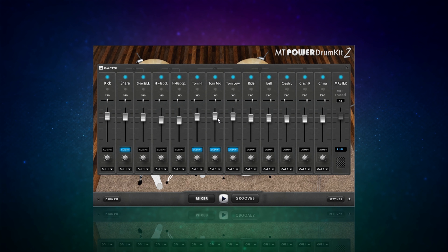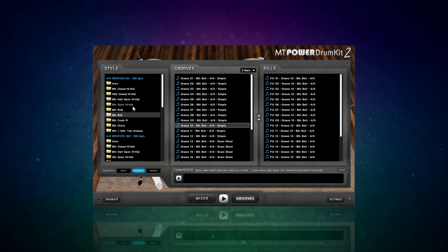Moving on, we also have a mixer on this plugin - a nice simple to use mixer with just faders and pan controls for each drum, and a really nice straightforward compressor: you simply switch it on and there's one knob to control the amount of compression. One thing I find very handy is that we have eight outputs we can direct our drums to. This means, for example, I can send my snare to output number two so it goes to a different channel in my DAW, giving me individual control - I could EQ it differently, add different effects, and automate it separately from the other drums.